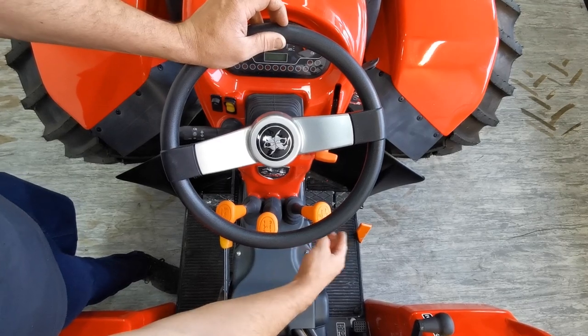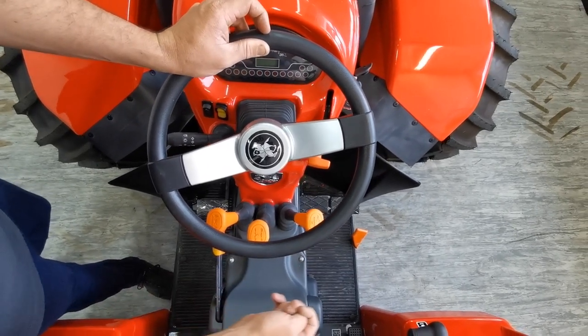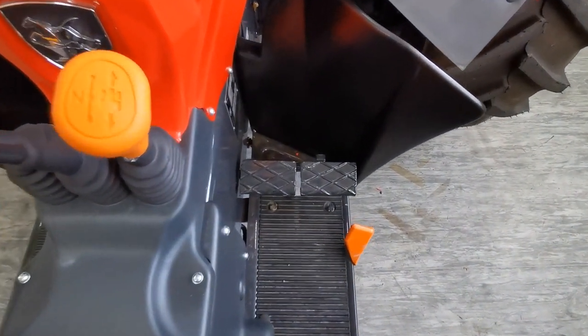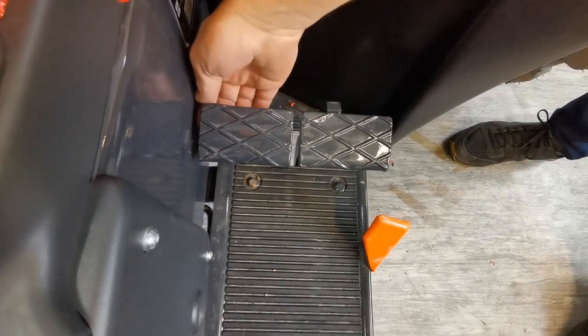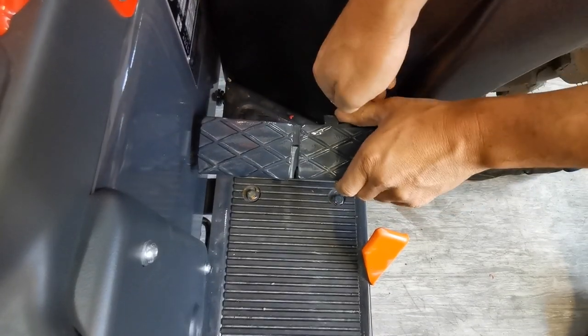Over on the far right you have your conventional brake pedals. There are two pedals, but I would highly recommend leaving this little link here together just to keep it safe.